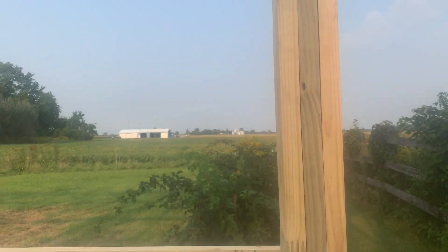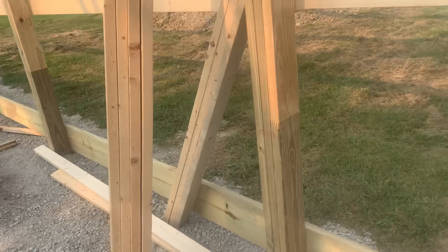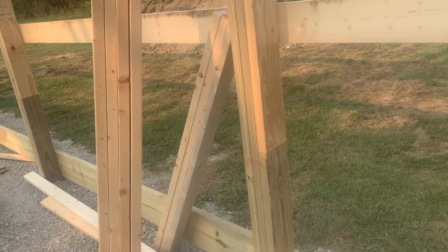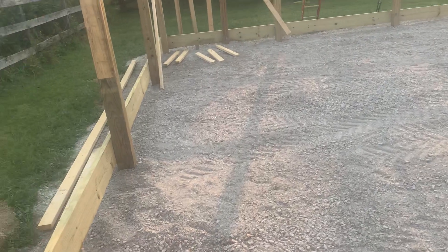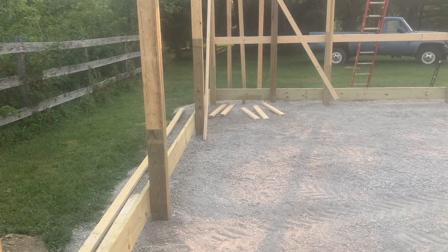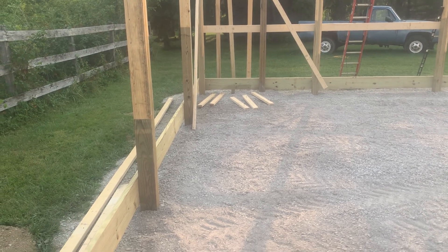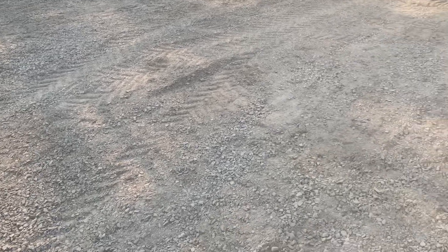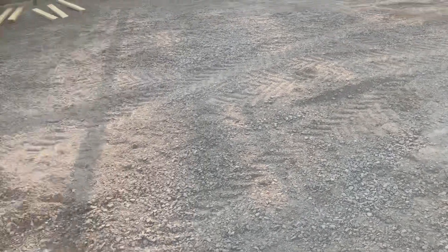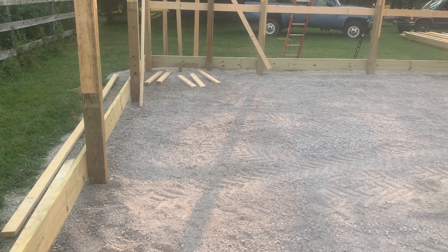So that's the three-ply laminated columns. There are some other videos where we talk about concrete and perma-columns and so forth. That kind of gives you an idea of where we're at here today. We'll keep you updated as this progresses. You can see a pretty good level site — this is a 32 by 48 pole barn, post-frame building right here in Dekalb County.